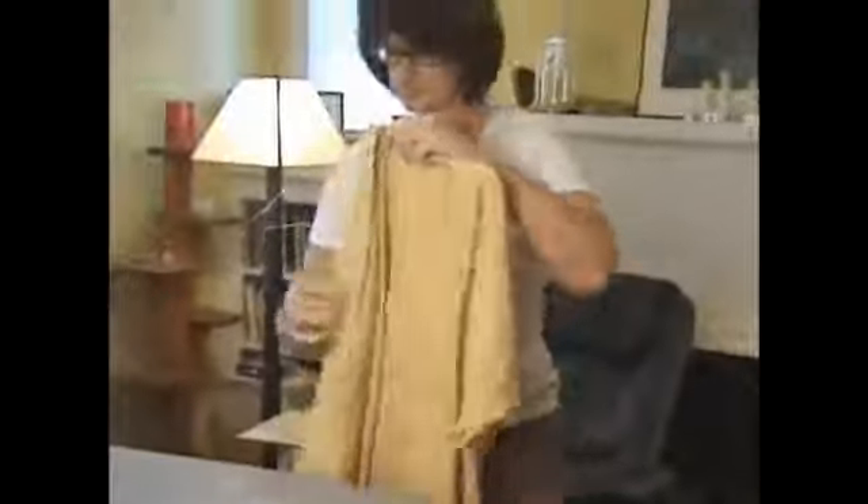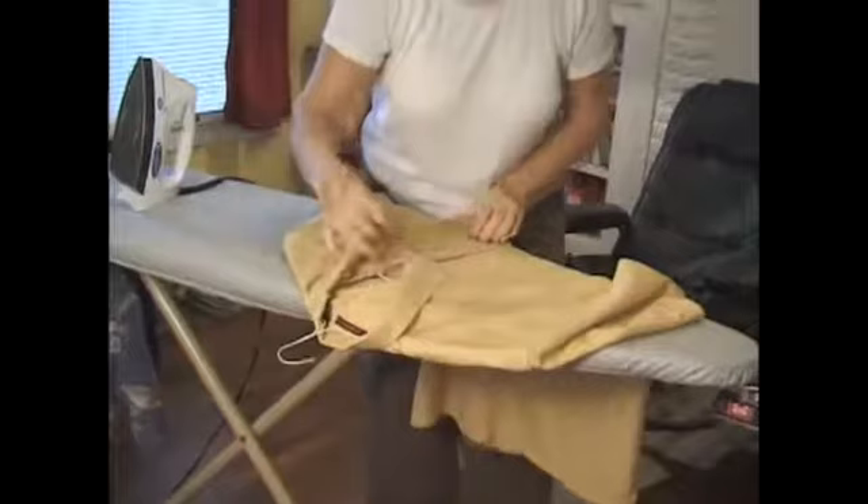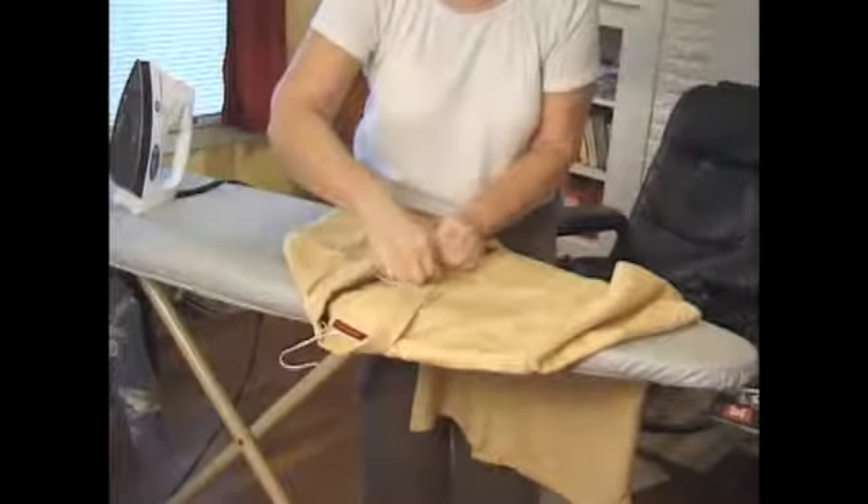And this one is less expensive. You slide it on here and hang it in the closet that way. I just like to button the first couple of buttons just to help so it hangs straight in the closet.